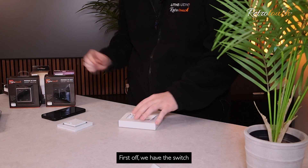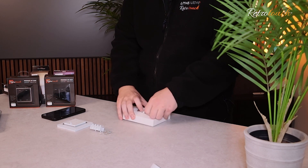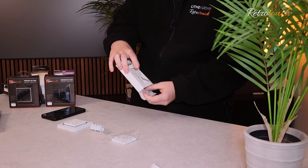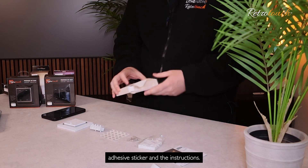First off, we have the switch, connection block, screws, one gang button, 3mm adhesive sticker, and the instructions.